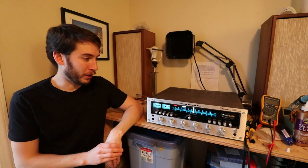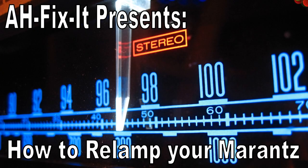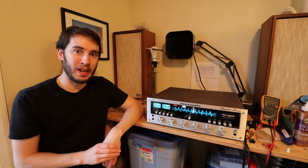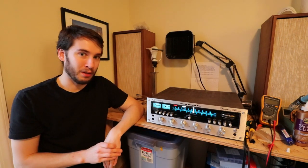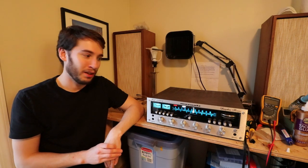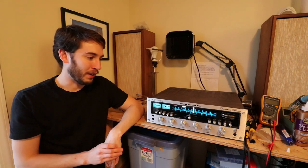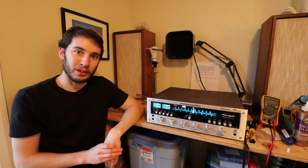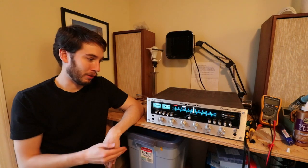Hey everyone, in today's video we are going to be completely relamping this Marantz receiver. Actually, it's already been relamped, and I'm recording this after I've already taken all of the footage. I used to do this pretty often, maybe in 2015-2016, but I've since moved on to automotive projects. I'm a little bit rusty, I make a few mistakes and some bad decisions, but I talk about all of that as I walk through this.